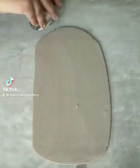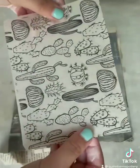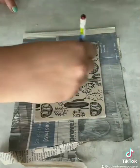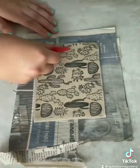Hi guys, today we're making a ring holder and I am smoothing out my slab right now. Now I am going to apply my underglaze transfer, ink side down, kind of like a temporary tattoo for clay.